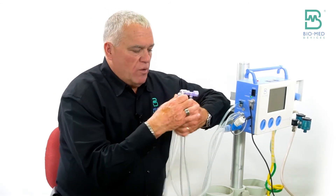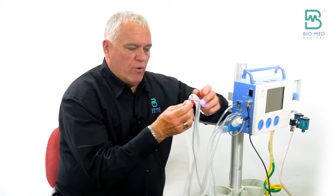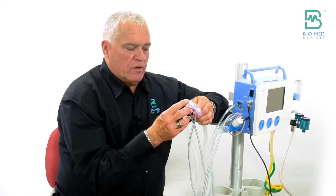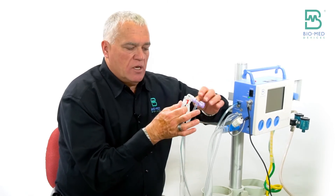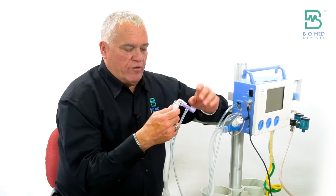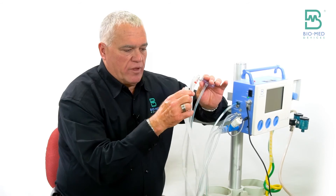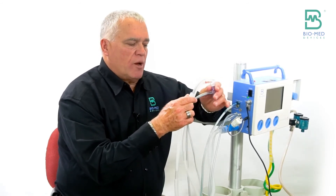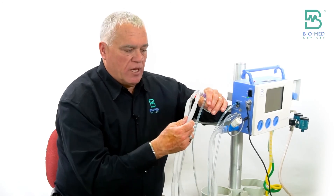We also have circuits where the Y is removable. In a lot of cases, you have to remove the Y to use a specific nasal prong CPAP interface. So in both circuits — both the built-in circuit and the standalone — we designate this removable circuit with an N. If you don't need to remove the Y, you can order our standard circuit, and these are heat sealed to the Y so you pretty much can't get them off.